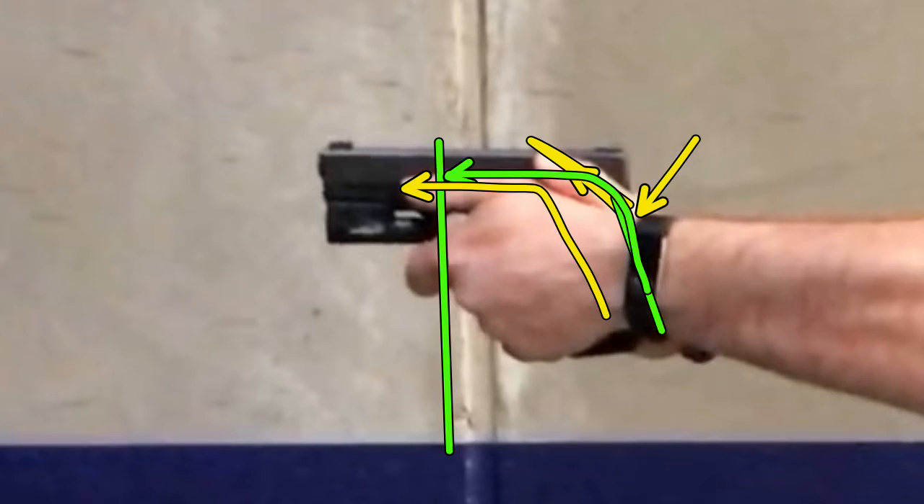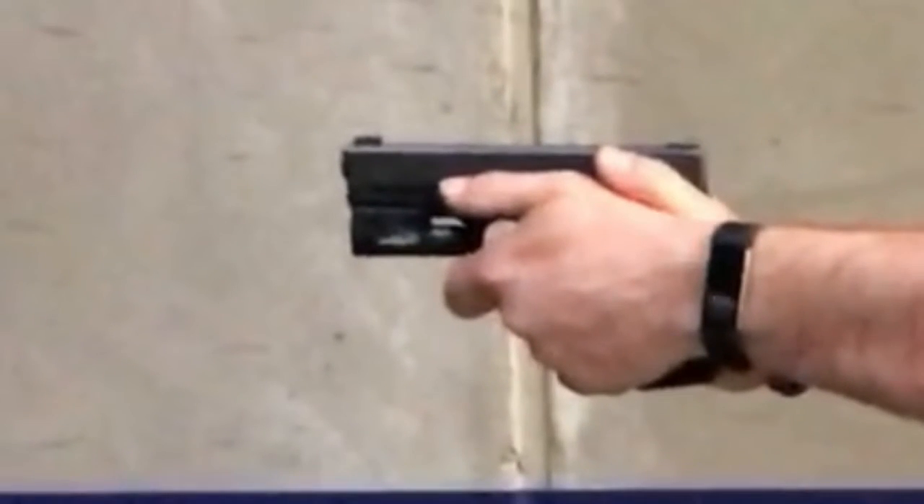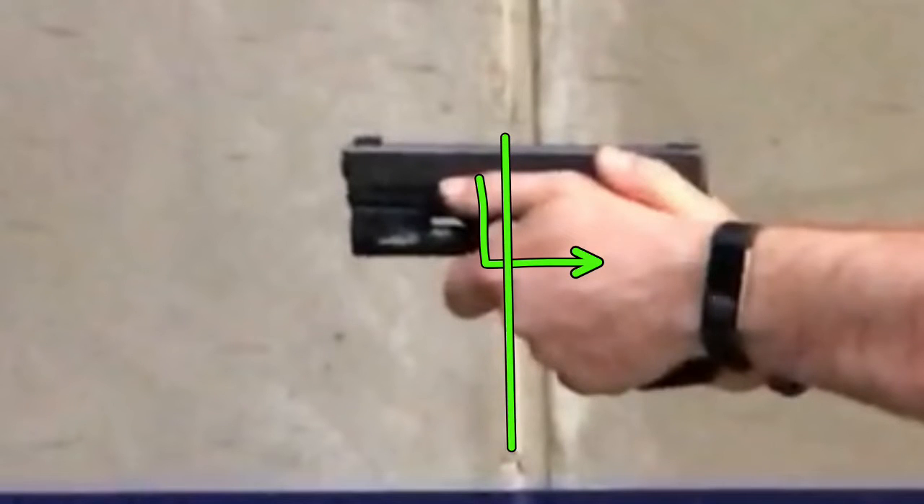A little bit lower, a little more forward. Got to keep that thumb high and neutral. We also need to move that hand far enough back where, if this is the trigger guard right here, this should be the line — your hand shouldn't be past the corner of the trigger guard. Makes sense. So we're going to move that hand straight back probably about an inch or something.